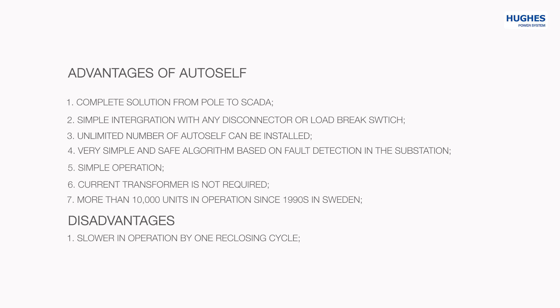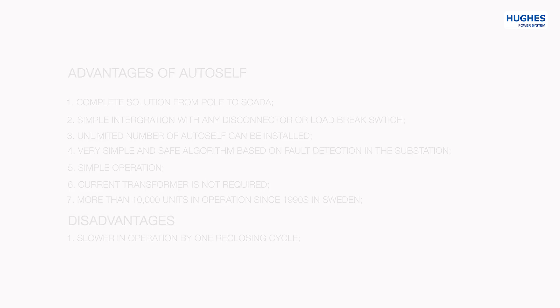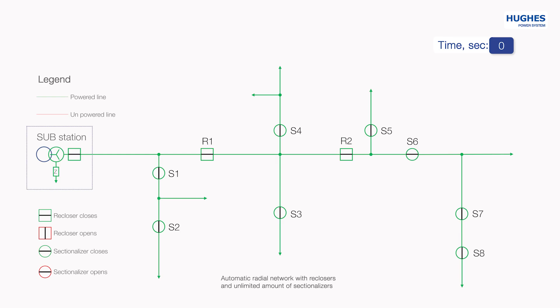AutoSelf opens the disconnector or load-brake switch when there is no power in the line, but in reality customers are out of power for a very short time. Operation Principle of the AutoSelf: let's take as an example a typical radial network scheme. It contains a substation on the left side, two reclosers marked R1 and R2 in the trunk line, and eight sectionalizers marked S spread in both trunk and spur lines. A fault occurs between sectionalizers S7 and S8.